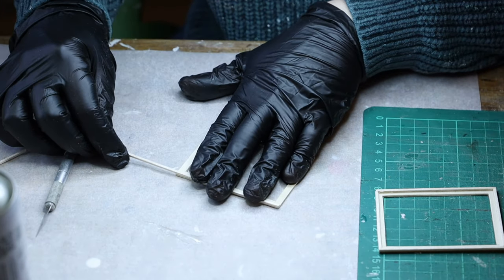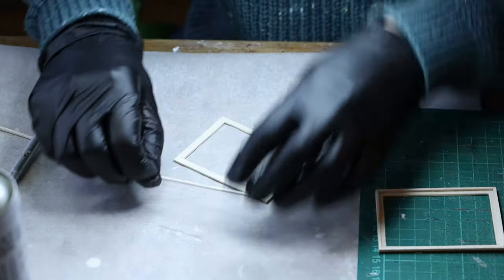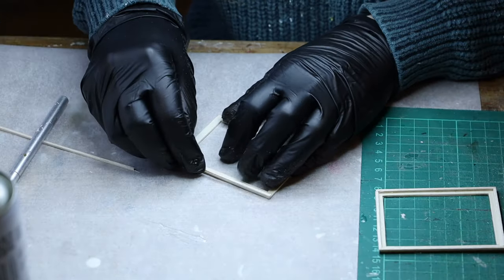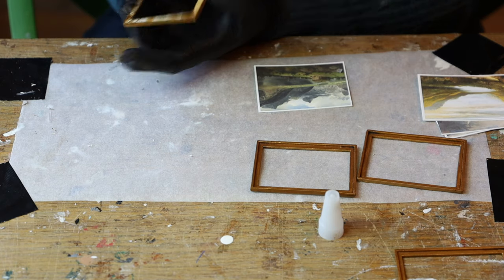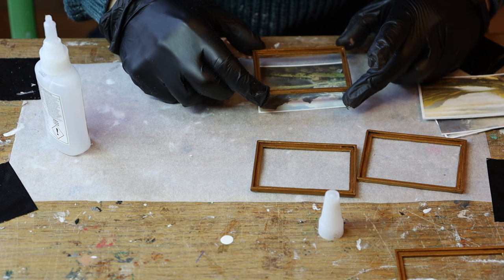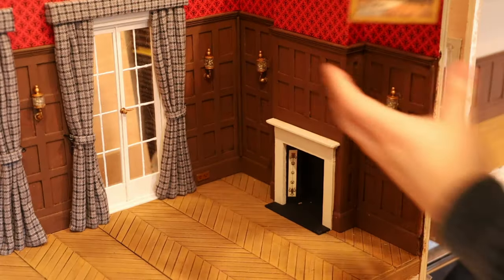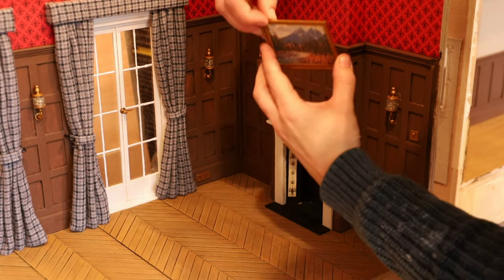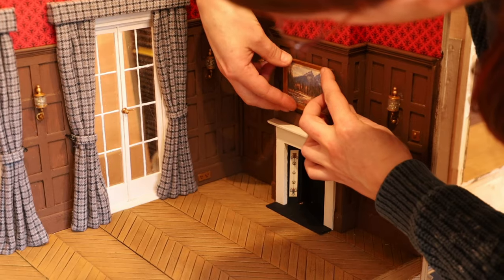Once all the lights were done, I focused on everything else — all the details of the room. For example, making frames out of balsa wood and superglue, then priming, painting and aging them, and supergluing some landscape prints or paintings inside. When it comes to positioning them on the set, I like to use black tack or white tack so I can change the position if I'm not happy — they're not permanently fixed there.